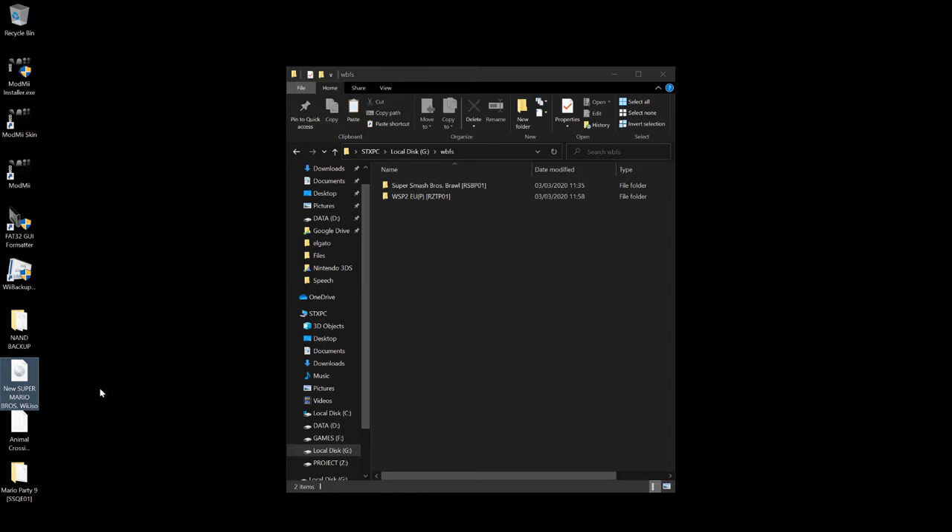Although the Nintendo Wii may be outdated, it is still fun to hack it and play those games. The next video will be about how to restore the Wii to stock firmware or remove the hack. Thanks for watching this guide and see you around.